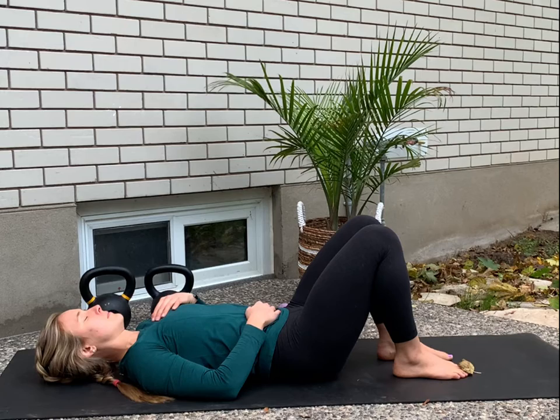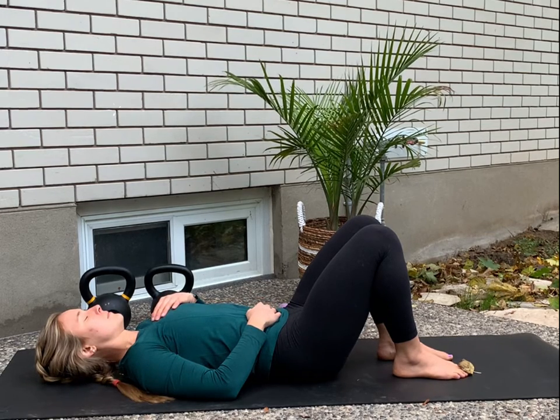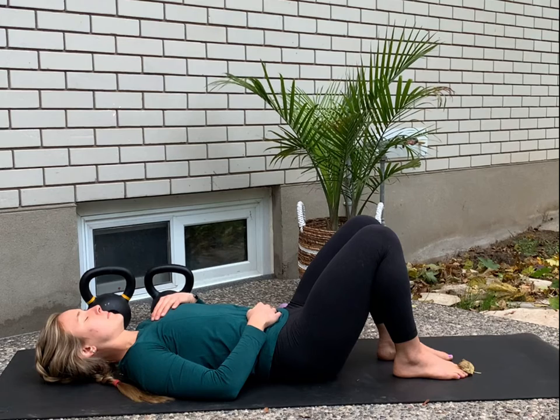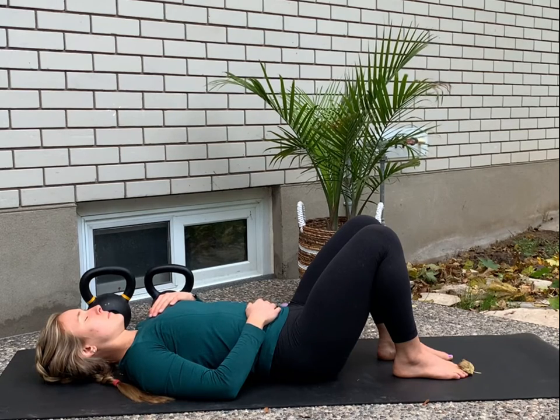Try to clear your mind of whatever you have to do for the rest of the day today, or if you're doing this session in the evening, whatever happened in your day. The next cycle of breath you take, try and lengthen out that exhale. For example, you could breathe in for a count of three, pause at the top, breathe out for a count of five.